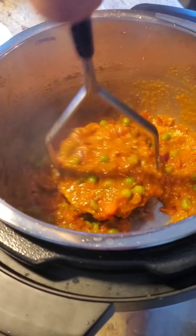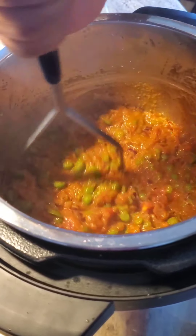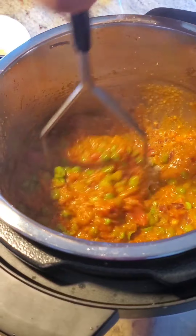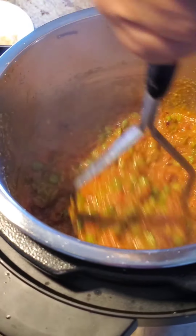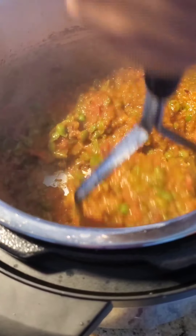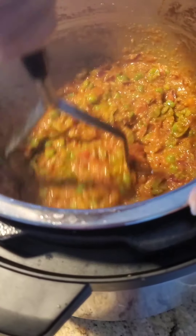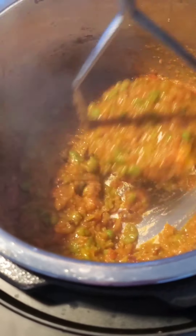We've been cooking the mixture for about eight to ten minutes and now I'm using a potato masher to mash the tomatoes, onions, and peas. Make sure to mash it up really well to get a smooth consistency. I like my pav bhaji a bit chunky, that's why I did not boil it all together.